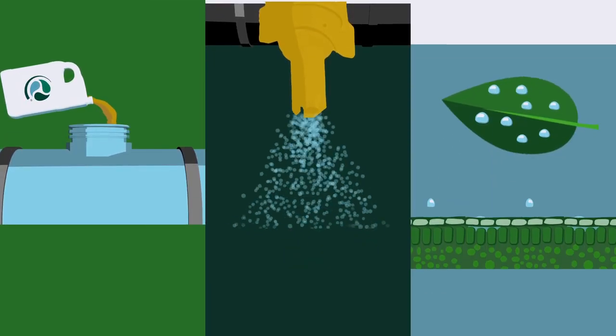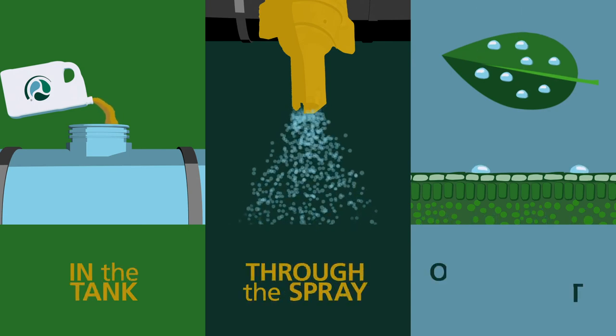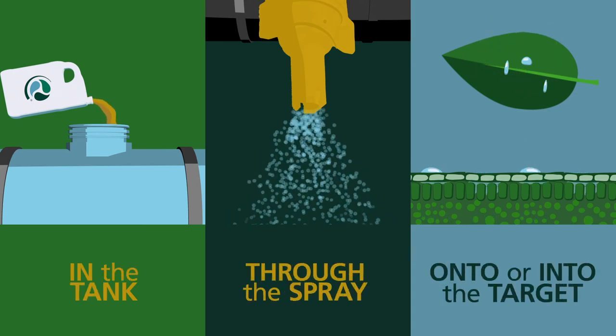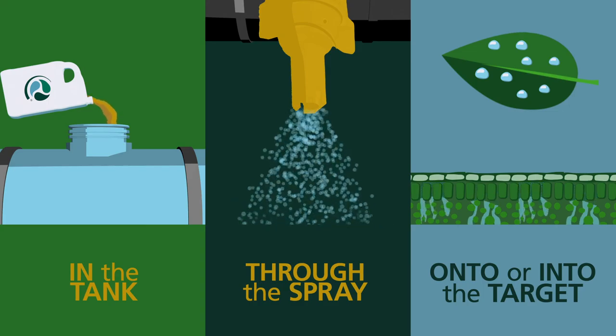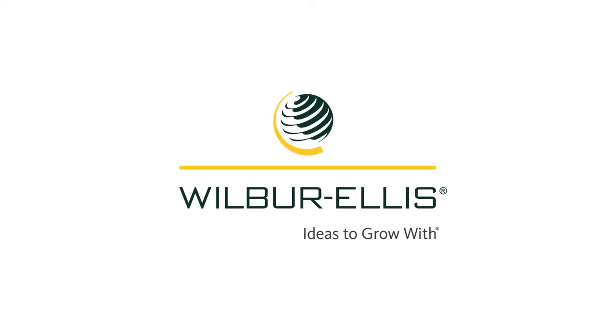Spray like you mean it with Wilbur Ellis adjuvants to protect your investment from all sides, whether it's in the tank, through the spray, onto or into the target. Consult your Wilbur Ellis representative to find what works best for you.